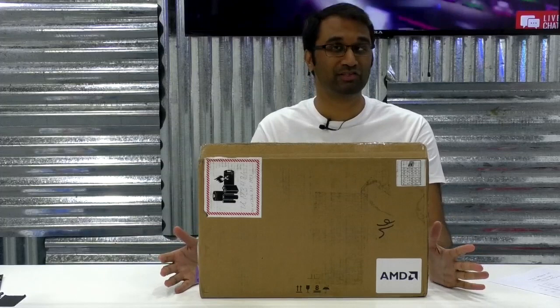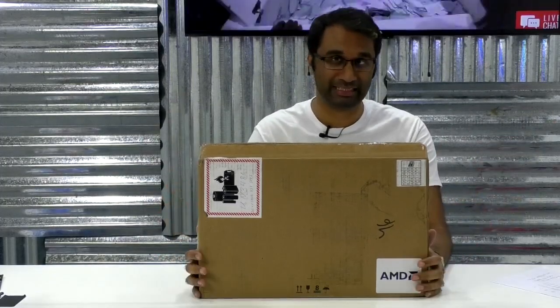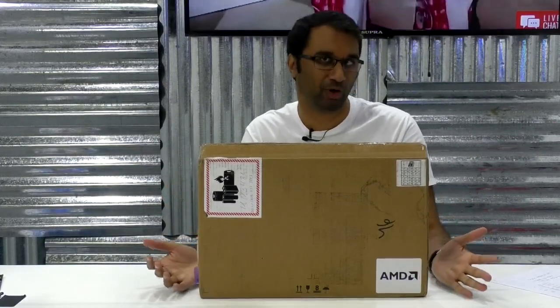Hey guys, Nick here coming to you live from the Unboxing Zone here at Gitex Shopper 2018, and right now we have a super exciting product to unbox as we've been doing all day long.